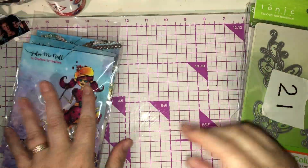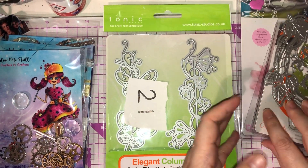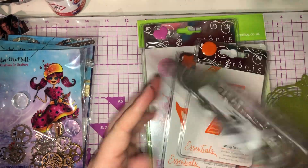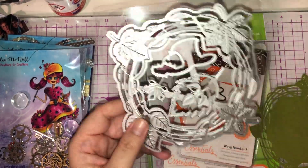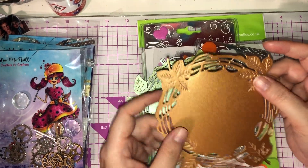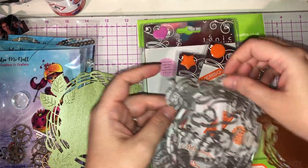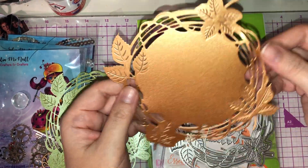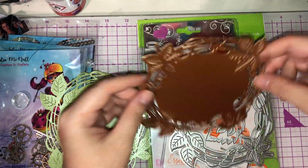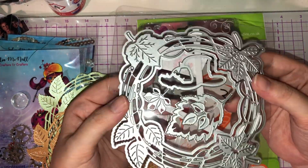Then I bought a Tonic mystery die set because everyone seems to buy them and I was intrigued. The first die didn't come with any packaging and I didn't know what it was at first, but once I cut it out I was in love with it. It's very autumnal. It comes with two dies — you use one then the other to cut it out properly. I've done it on some bronze card and it looks absolutely stunning. It would look really nice as the center of a card, with other leaves to layer around it.